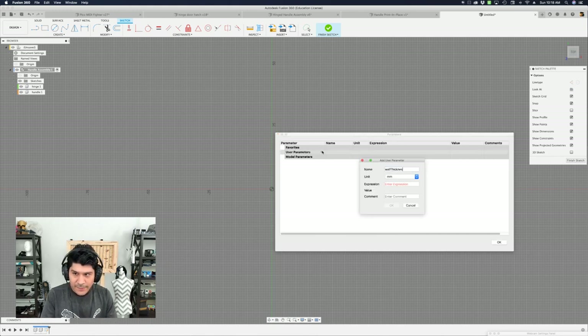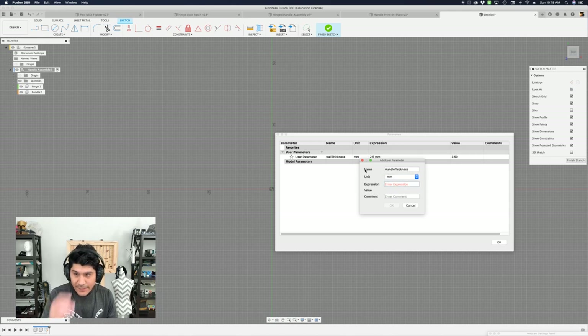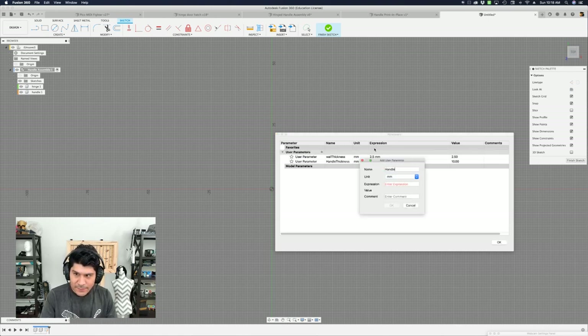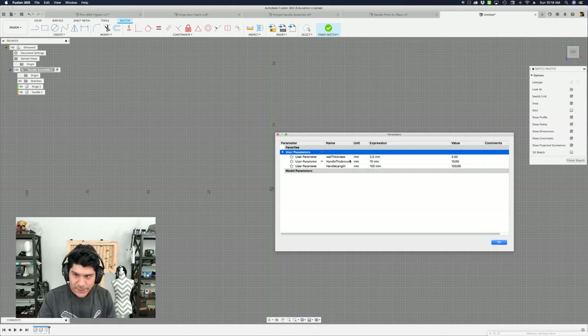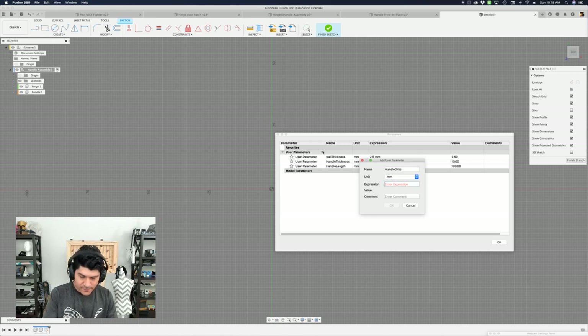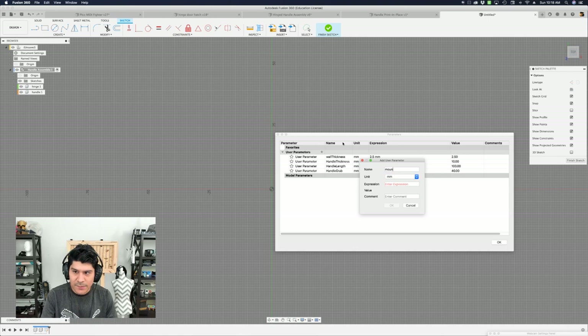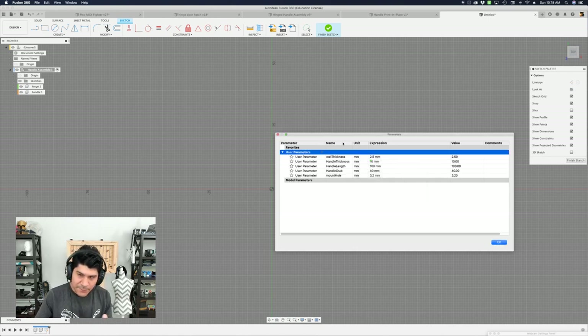Before I start sketching, let's bring up our user parameter window and create our user parameters. I'm going to have one called 'wall thickness' — the thickness of the mounting brackets for those mounting holes — set to 2.5 millimeters. Next is 'handle thickness' at 10 millimeters. Then 'handle length' at 100 millimeters. Then 'handle grab' set to 40. And 'mounting hole' at 3.2 — because I like to use M3 screws, and that 0.2 gives me a little extra clearance to pass the screw through easily. I think that's it; we can always add more as we need to.